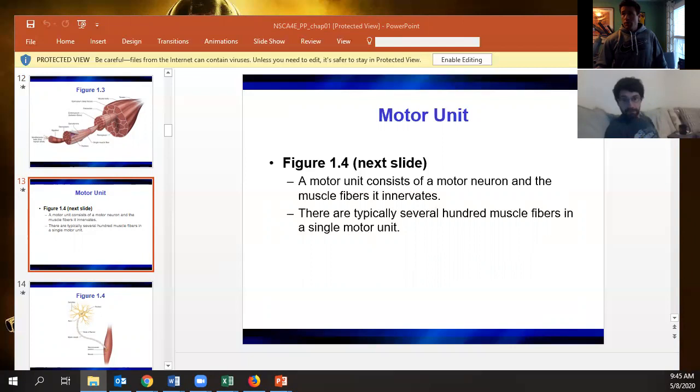The motor unit concept can trip people up: one motor neuron innervates a number of fibers — that's the big key. It's also a key difference between slow twitch and fast twitch fibers. Slow twitch fibers might have 10 to 100 fibers innervated by one motor neuron, while fast twitch fibers can have around 1,000 individual fibers innervated by one motor neuron.